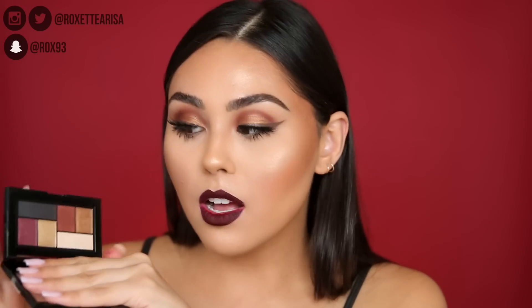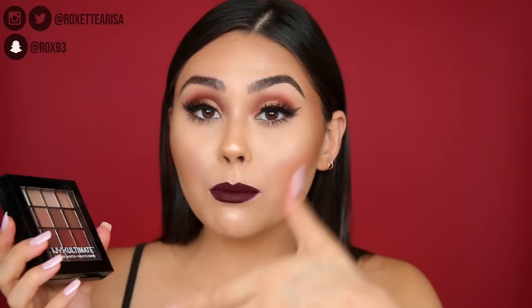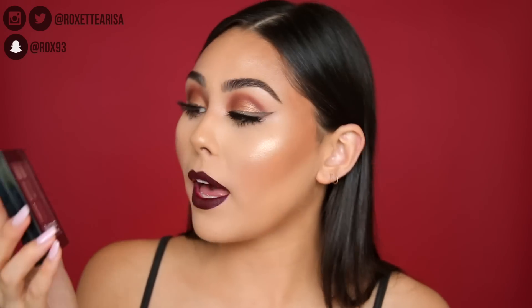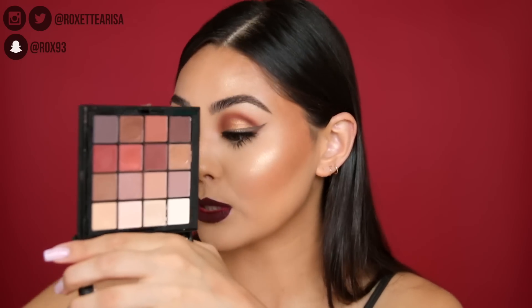There are some beautiful shades in the Maybelline Shayla palette and it's drugstore affordable. The other palette I'd recommend if you don't have the Jaclyn Hill Morphe palette is the NYX Ultimate Shadow Palette in the shade Warm Neutrals — another beautiful shade.